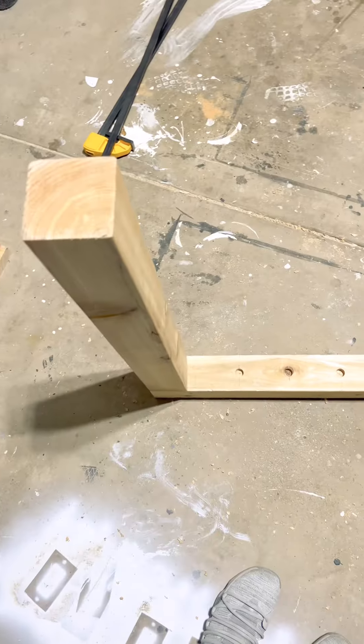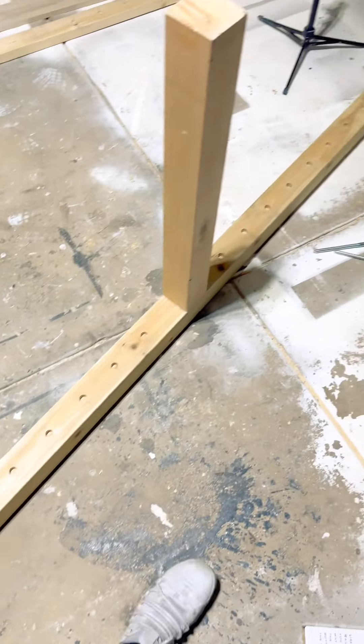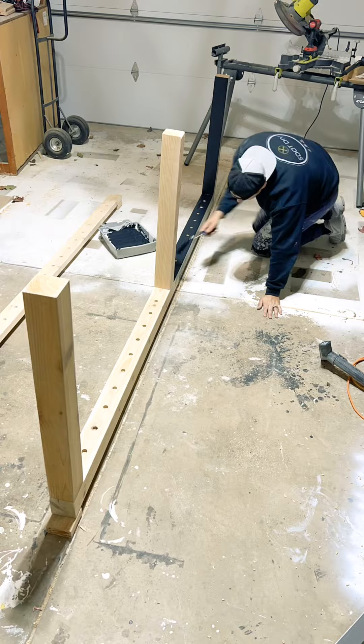That is one big bolt. You put all these inside the frame and you are sturdy. Now grab the paint or stain of your choice and get busy.